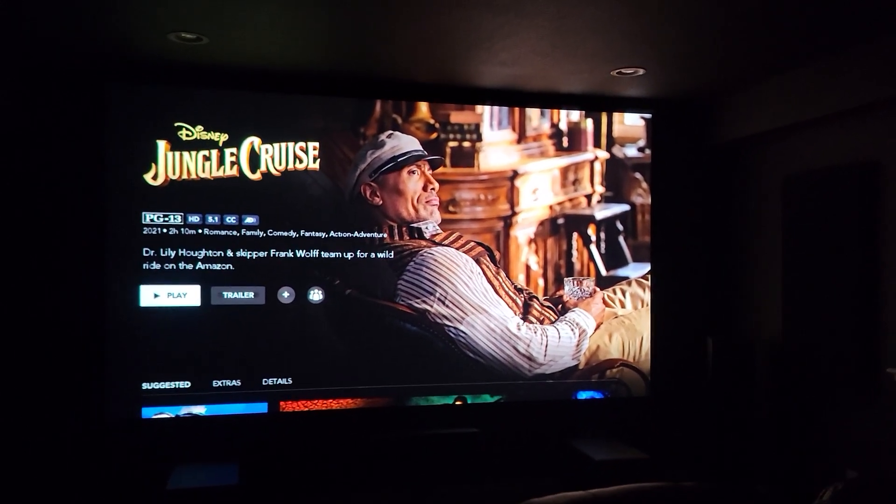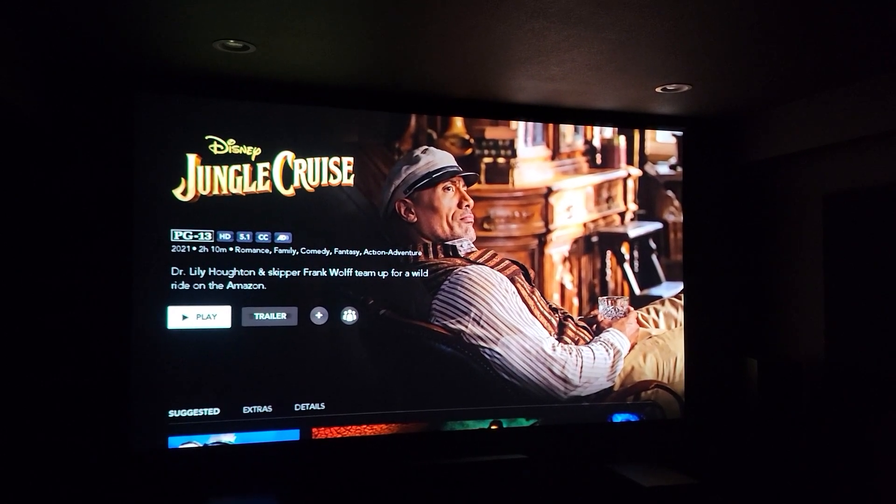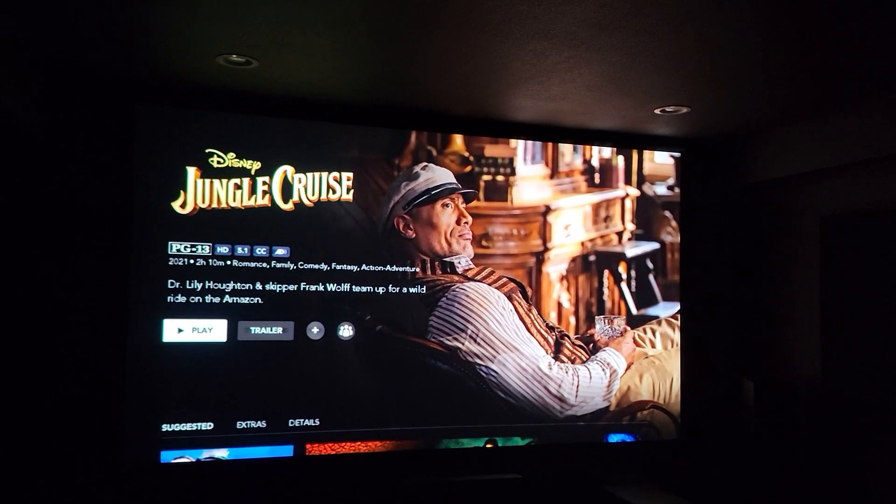I'm pretty happy with this screen. Maybe in the future I'll upgrade to a higher quality, but everything looks good on it so far.